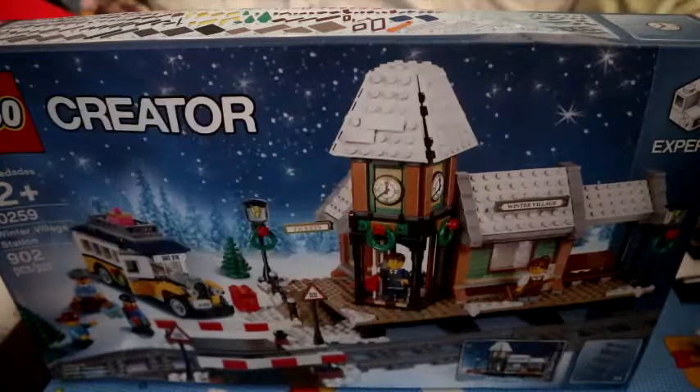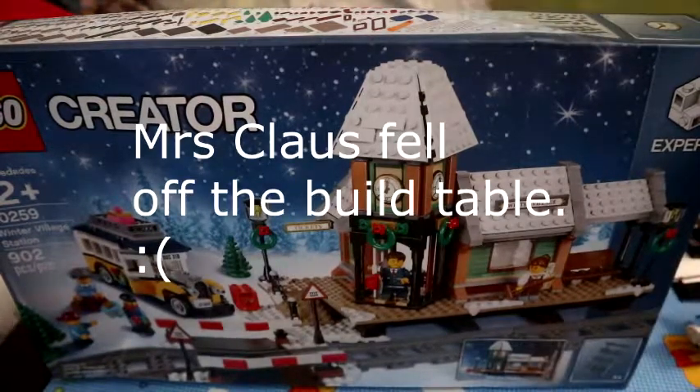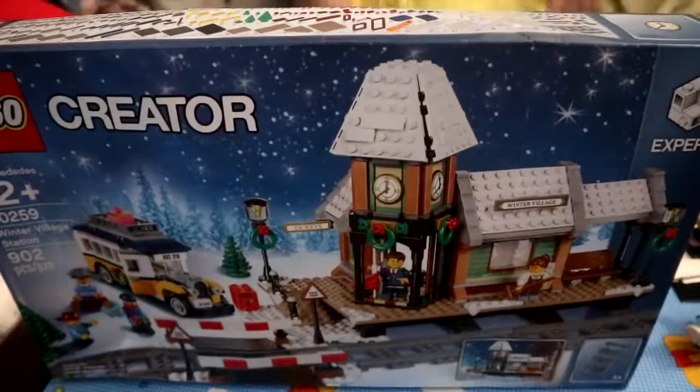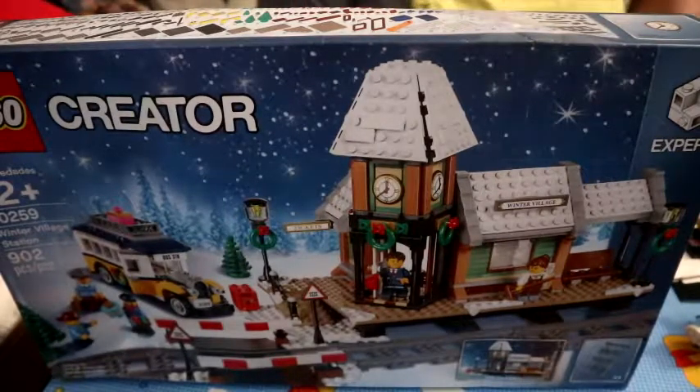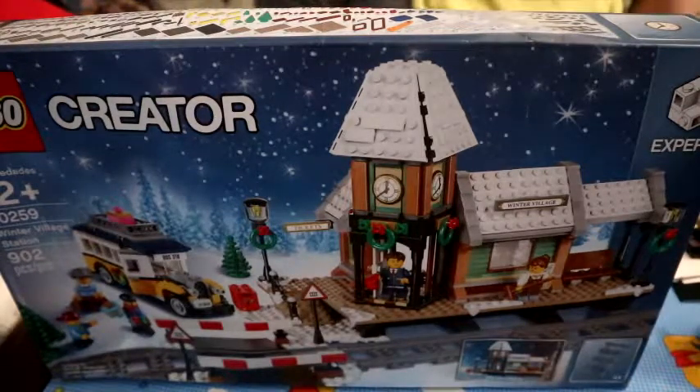Welcome to BrickBunny's TV. Today we're building set 10259. With me to help give some support is Benjamin Bunny, who's slightly in pieces, Bonnie Bunny, and Santa Claus. Mrs. Claus is on the floor.